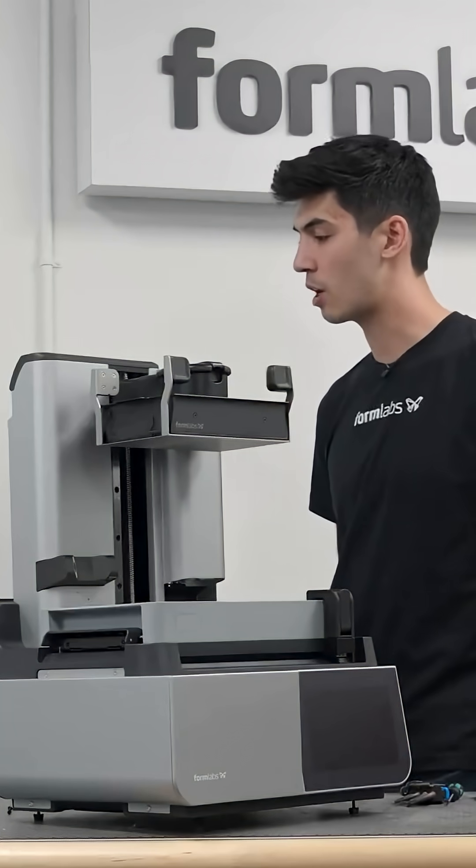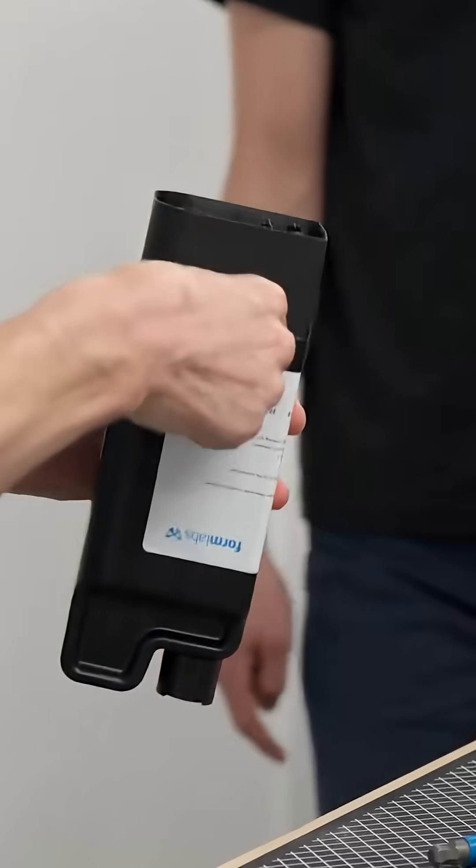How does it know what the material is? There's an RFID tag hidden under the sticker — you can see the outline of it. Yeah, you can rip it off.